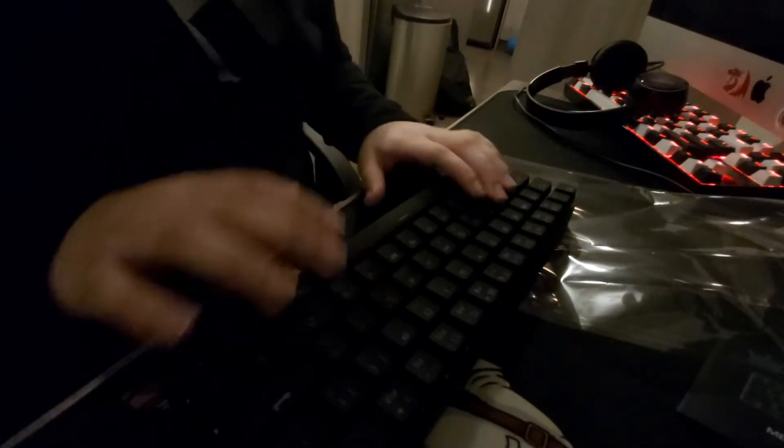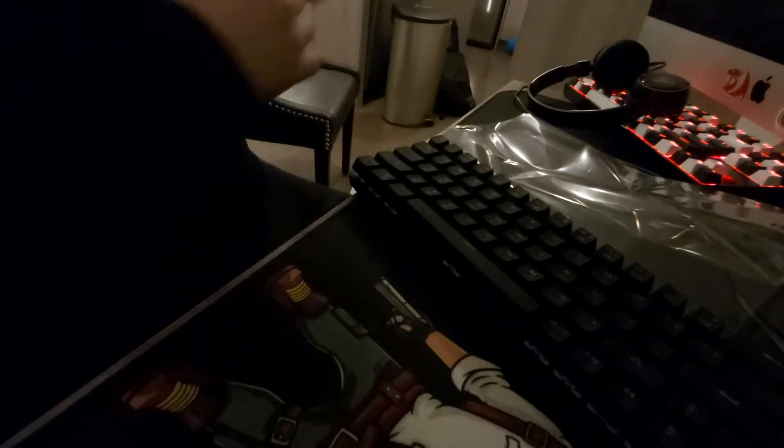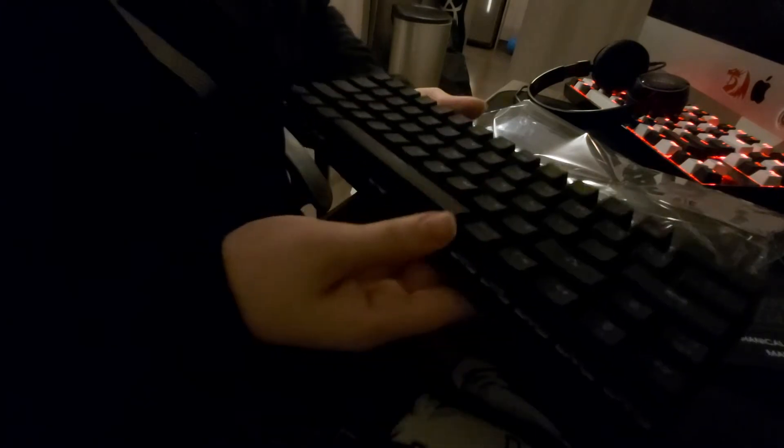Let's quickly open this baby up and see what's inside. This is actually crazy. I never had a quiet keyboard. I'm going to be doing the sound test on my computer. Oh my god, this is nice. I need light — I don't got light. This is actually nice. You guys take a little sneak peek at it. I'm going to plug it in the wire.